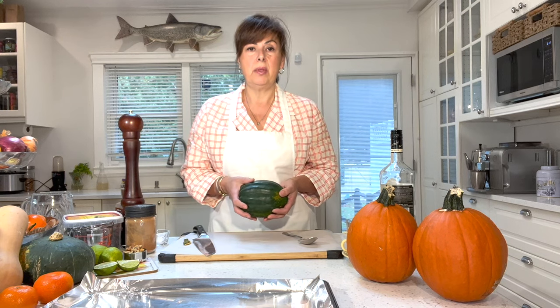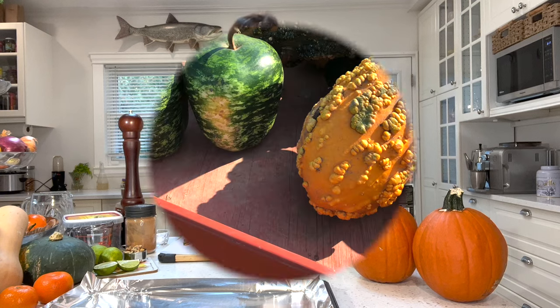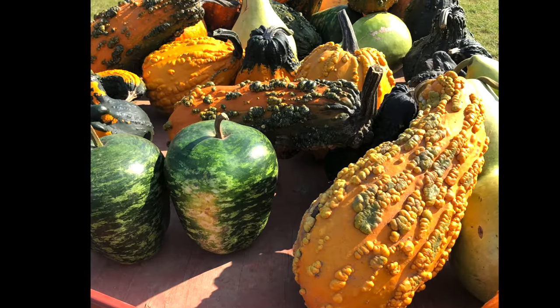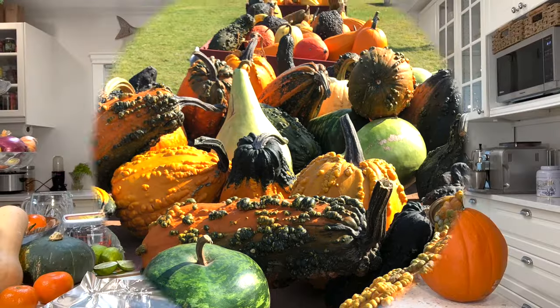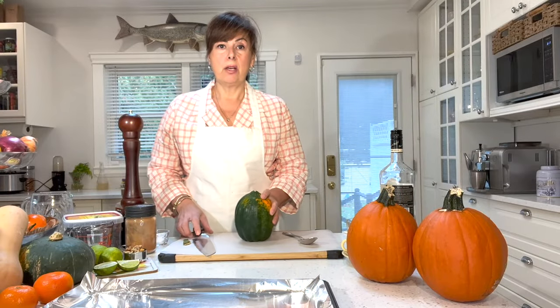Regardless of the holiday, it is autumn, and at this time of year we've got an abundance of pumpkins and squash, which are delicious to cook. Today I'm going to be using the acorn squash.